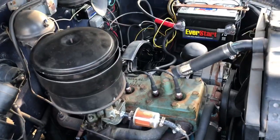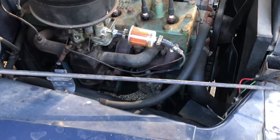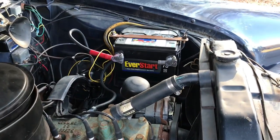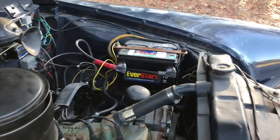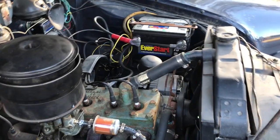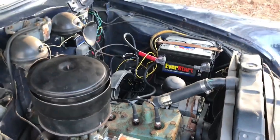It's got a flathead six. It's got a GM alternator right over there. We confirmed the 12 volt battery — it is 12 volt. It's a 1950 model, folks.